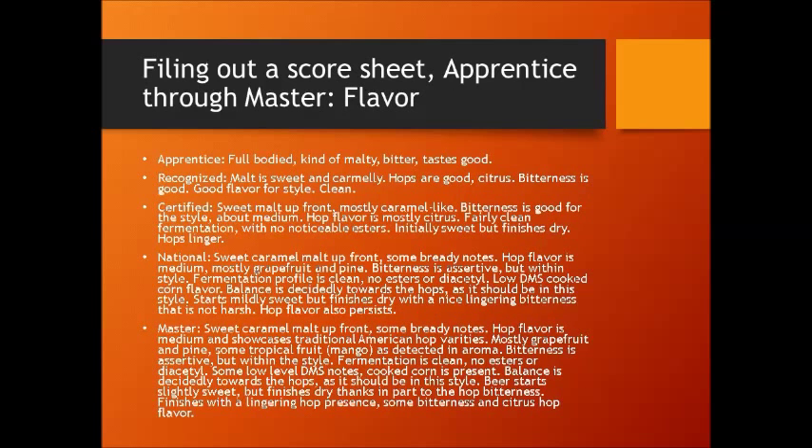Let's look at something for flavor. An apprentice would say: "full-bodied, kind of malty, bitter, tastes good." A recognized judge would say: "malt is sweet and caramelly, hops are good, some citrus in there, bitterness is good, good flavor for style, clean." A certified judge will say: "sweet malt up front, mostly caramel-like. Bitterness is good for the style, about medium. Hop flavor is mostly citrus, fairly clean fermentation, no noticeable esters, initially sweet but finishes dry, hops linger." They hit every point under flavor, just slightly vague. A national judge should say: "sweet caramel malt up front, some bready notes. Hop flavor is medium, mostly grapefruit and pine. Bitterness is assertive but within style. Fermentation profile is clean, no esters or diacetyl. Low DMS — cooked corn flavor. Balance is decidedly towards the hops, as it should be in the style. Starts mildly sweet but finishes dry with a nice lingering bitterness that's not harsh. Hop flavor also persists."